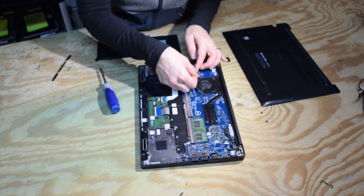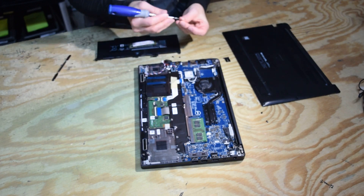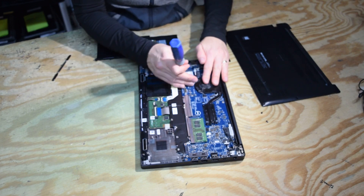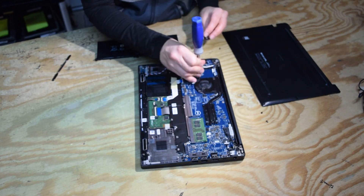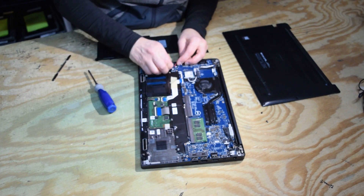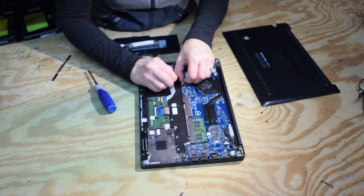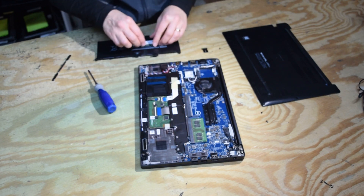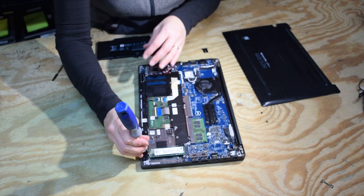Not too bad to do. A couple of screws there to hold the connector in place — finishing up the rest of the assembly screws and getting all the connectors back in. Now we're going to put the hard drive back in; it slides into a keyed slot and is held in with one screw.